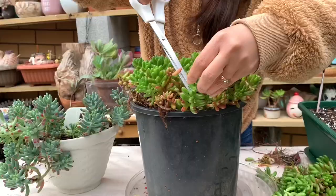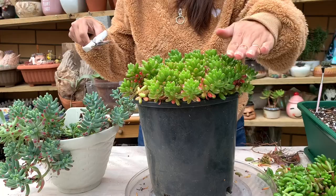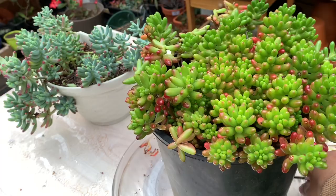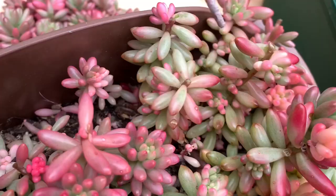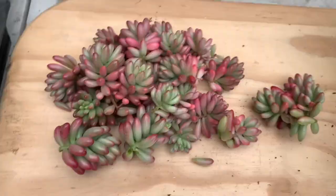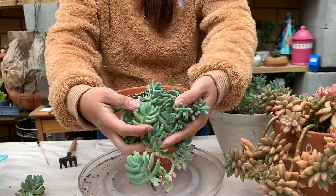Sedum rubrotinctum, or jelly beans, require little care and low maintenance — perfect for neglectful gardeners. You can water this plant when the soil is dry.